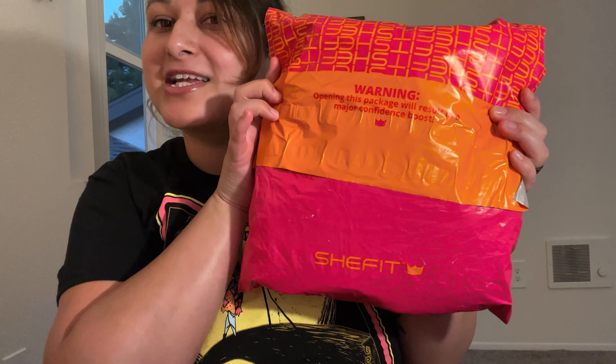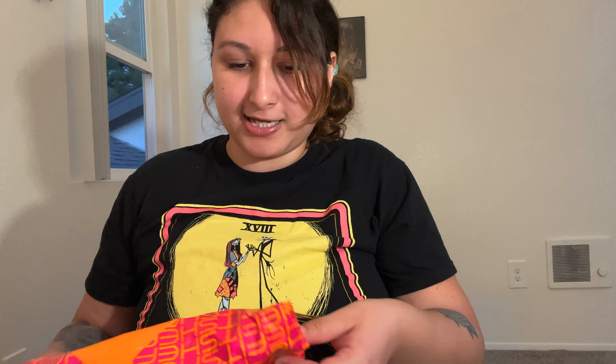I bought some sports bras from SheFit. Here's the package. It took a little while to get to me — it was only supposed to take like two, three business days, and I swear it took like two weeks. I don't know what happened there, but let's get it open.